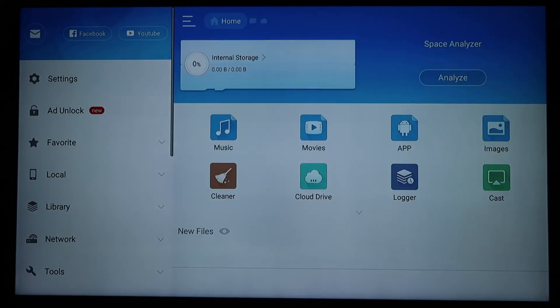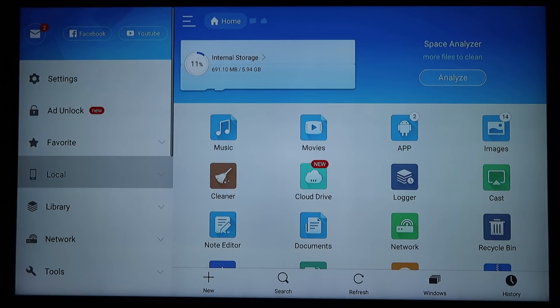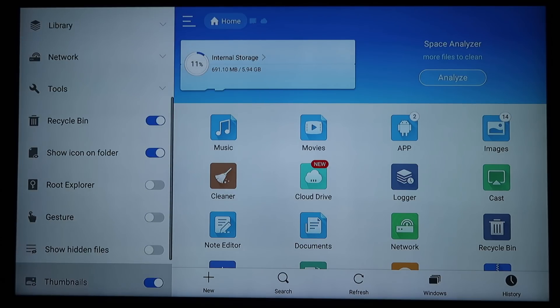Once ES File Explorer is open, use your mouse or joystick toggle and go all the way over to the left. Scroll down until you see Show Hidden Files and turn that on — just getting that out of the way. That's all we need here; go ahead and hit the Home button.